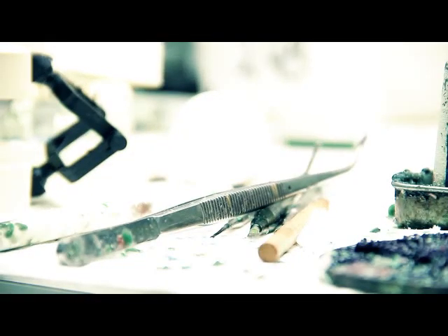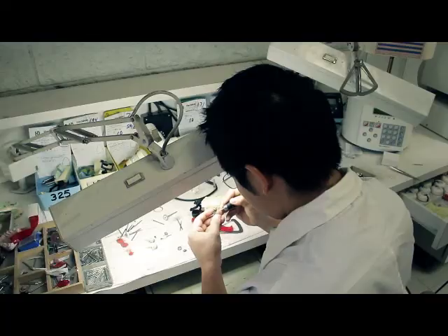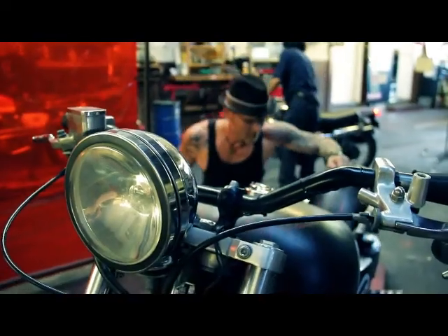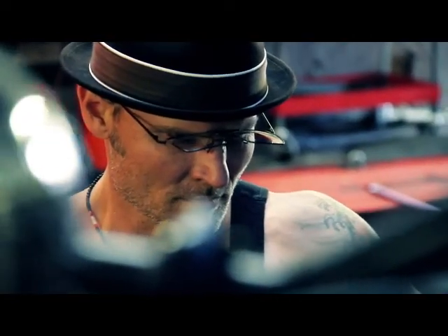What makes Flip Frames so different from anything else on the market today is our patented technology. What we've been able to do is fit a series of micro-gears in this little part here, and what that allows the glasses to do is flip up and flip down in one smooth and effortless motion.